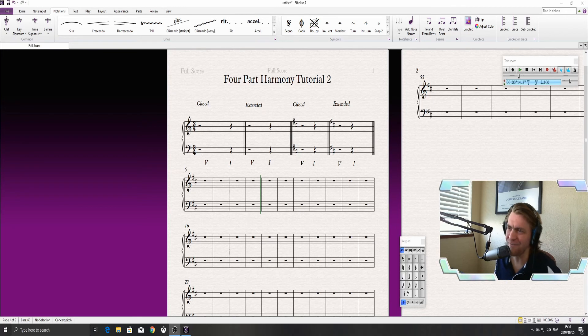Welcome to another four-part harmony tutorial, where we explore and learn how to improve our skills in writing four-part harmony. Today we are looking at the perfect cadence in a major key. If you have not watched the previous video, harmony tutorial number one, I strongly recommend you go and check that out — it's linked in the description and will appear as an info card. We cover some important rules which we'll be implementing going forward.